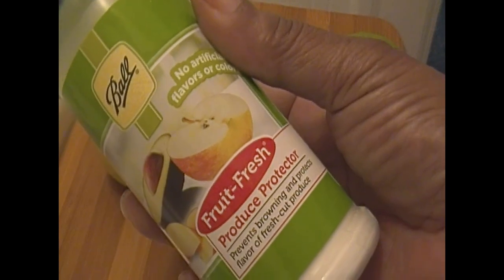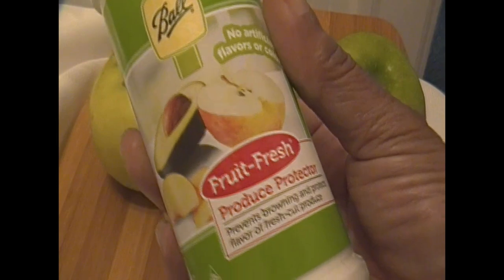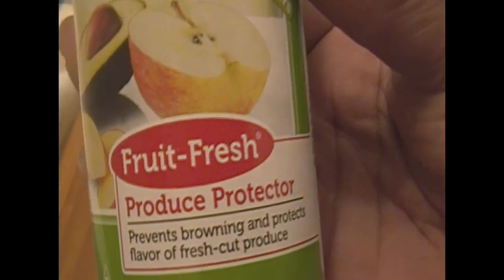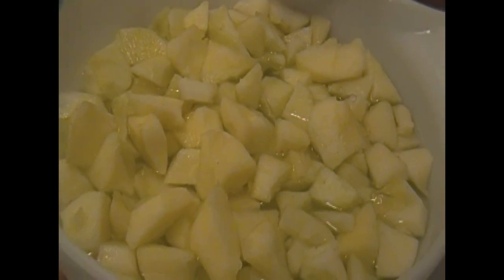I'm just going to peel and cut my apples. I'm going to use the Granny Smith apples. I'm going to use my Fruit Fresh — I'm going to sprinkle that on my apples to keep them from turning brown. This is also great for guacamole, fruit salads, and all fresh fruit. I cut my apples up in squares; they don't have to be perfect, but you can cut them any way you want.